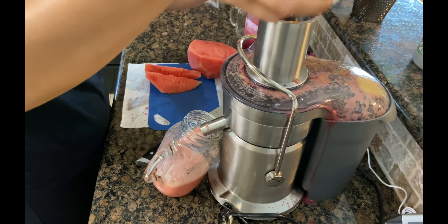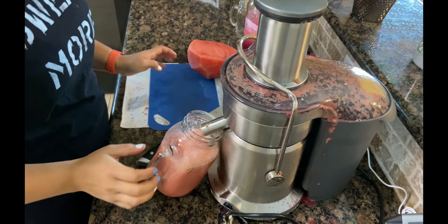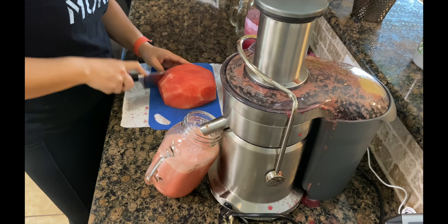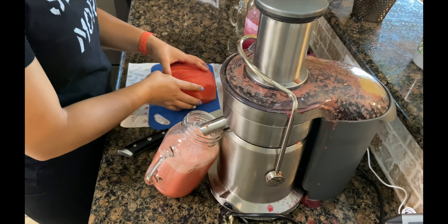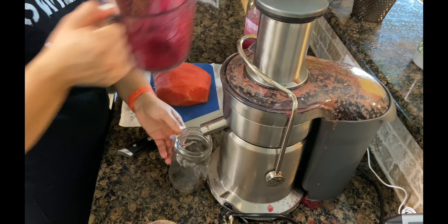So I highly, highly recommend this juice. If you can see, my juicer looks like it's exploding, and this is why I think I need a new one. Anyways, I hope you guys try this out and enjoy the rest of the video.